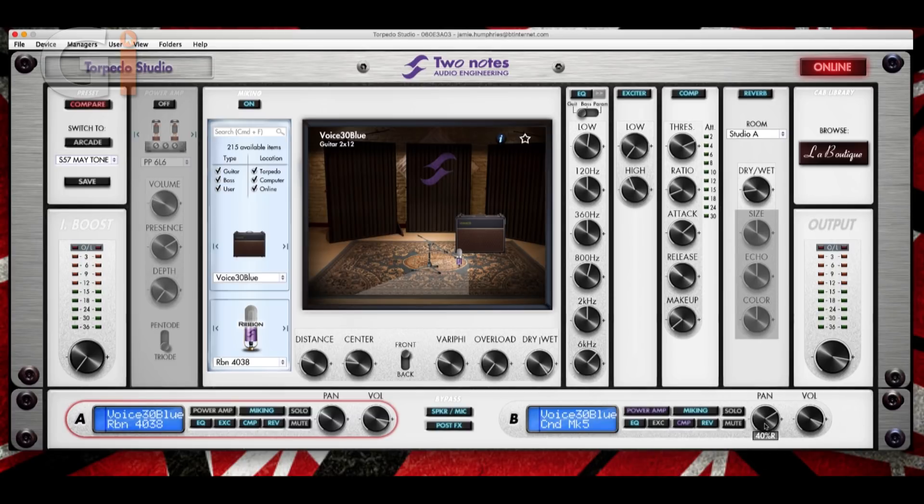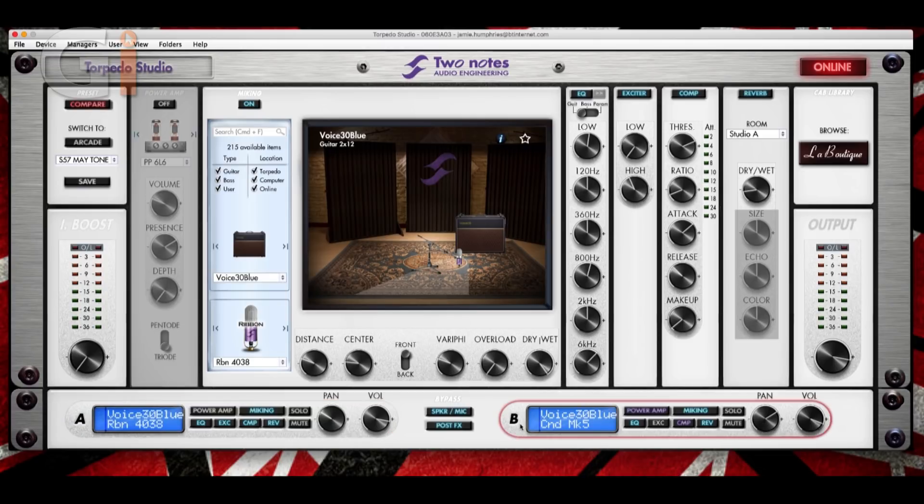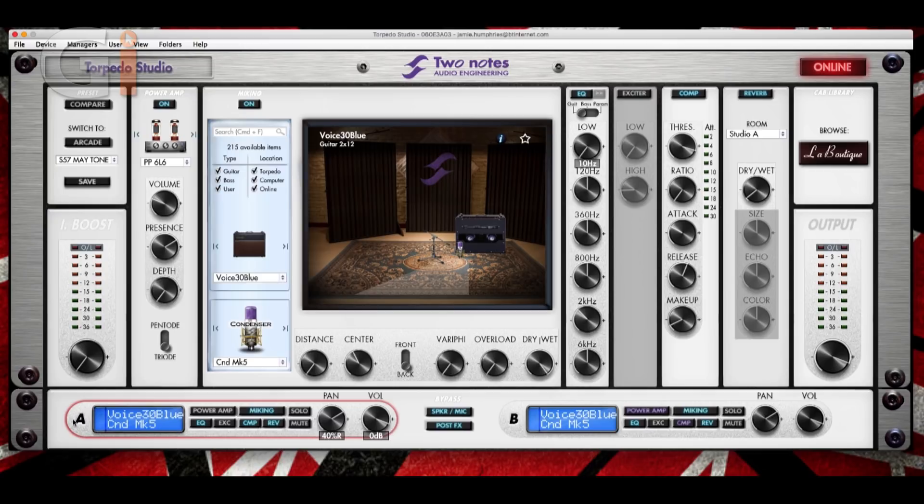When recording, I quite often pan those hard left and hard right so that when they come into my audio interface, I've got complete control of just each mic on two separate channels. If I go to this side, I'm now on the rear of the cabinet — the same speaker box, the Voice 30 Blue. Here I've got a condenser mic on the rear of the speaker, EQ'd slightly differently with some frequencies dialed off. On the compressor it says 'link,' so I've linked that to the compression on channel A — controlling both with one master compressor.